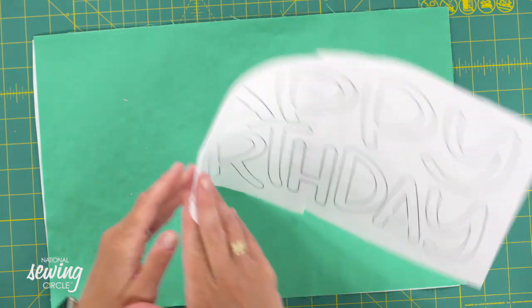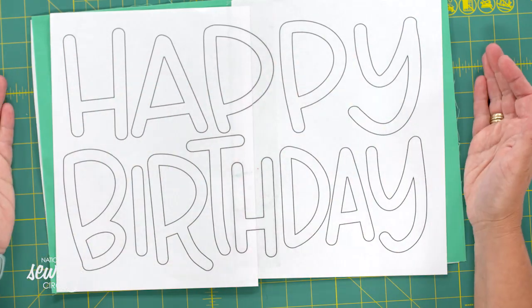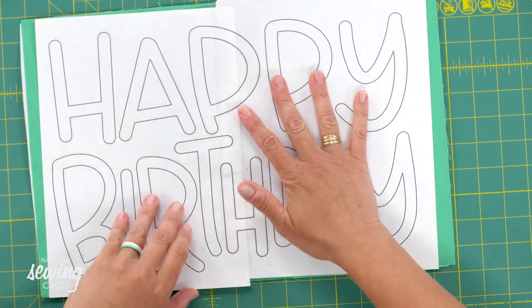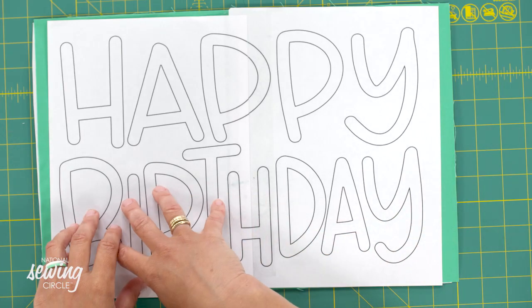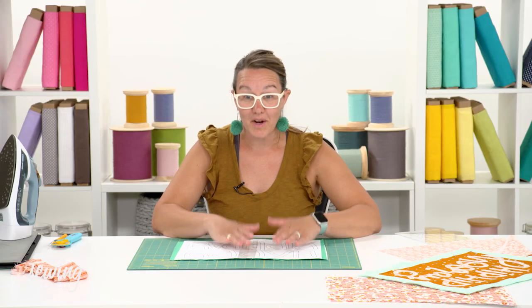All I did was write out the words 'happy birthday,' turn them into an outline on my computer, and print them on two pieces of 8.5 by 11 paper, which happens to fill up the entire 11 by 17 area. All we're going to do is cut out these letters by placing my paper right on top of my fabric that I had just ironed the interfacing to, and this is going to become the glueable letters for our graphic placemat. Of course you can translate this same technique into a graphic like a little bird, tree, or flower - anything really simple that you have printed on paper.